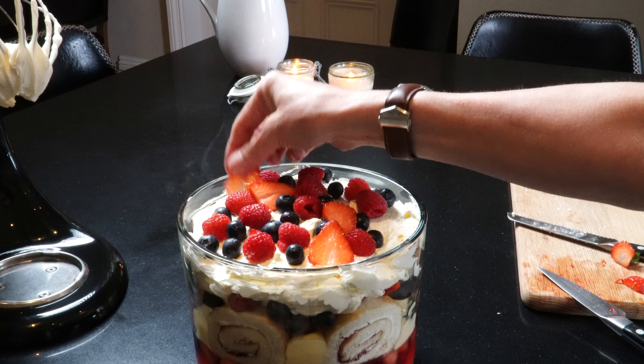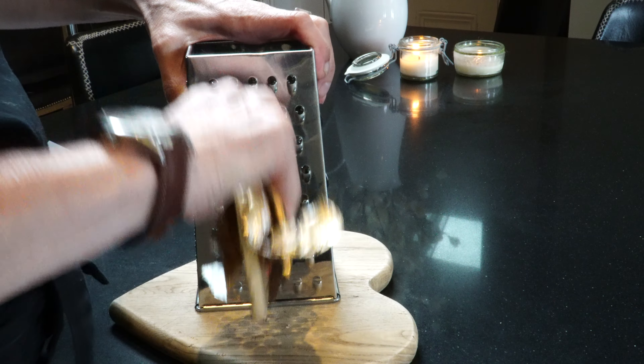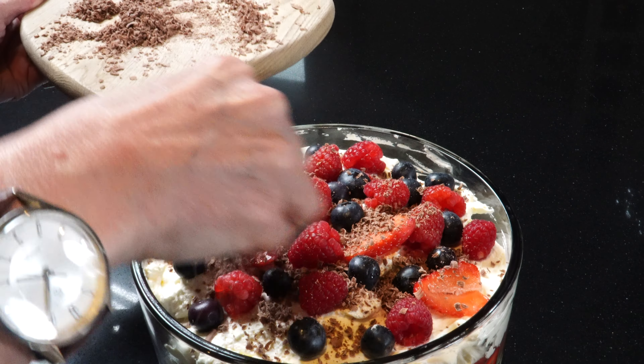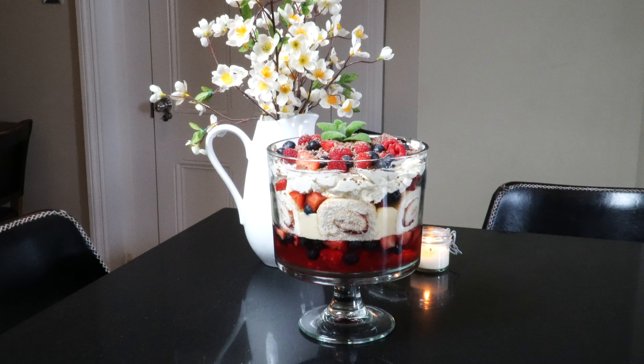I hope you all have a fabulous week. I'm going to leave you with some videos of the finished trifle — so yummy. That's all from me today. Much love from London.